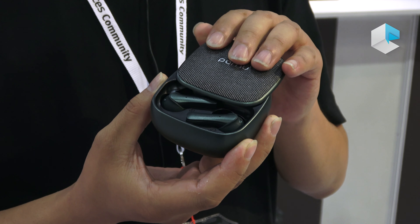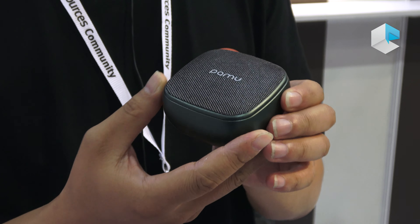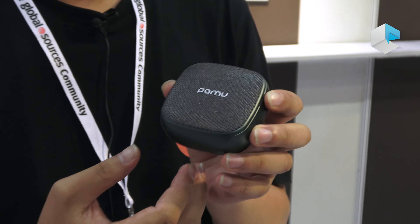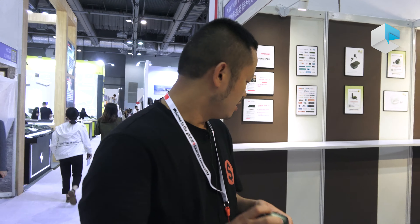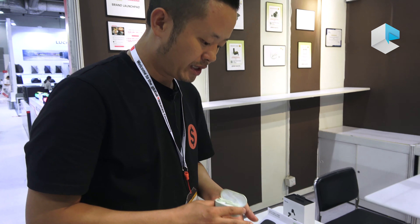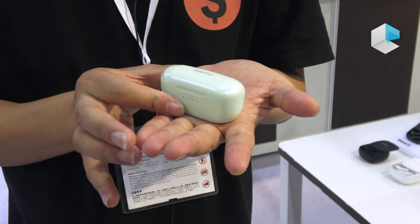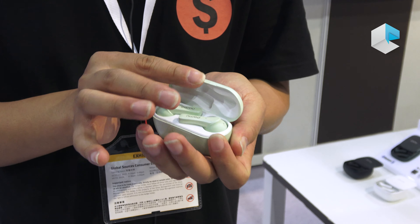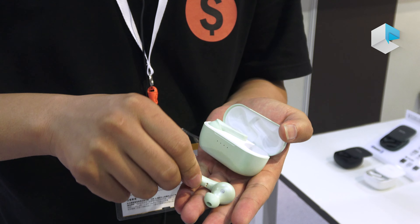During the past few months, most people are happy with it, but there are some who also think that we need a small charging case. So from our brand side, we came up with a very tiny charging case, but the earbuds are exactly the same as the Palm Slide.